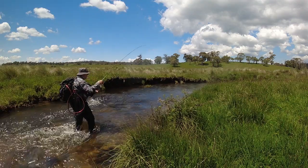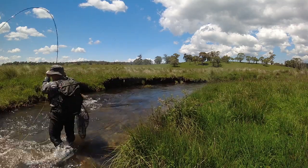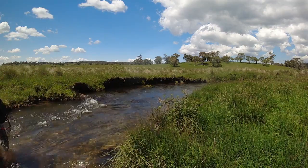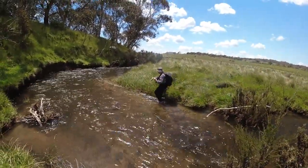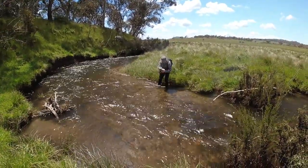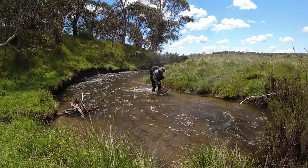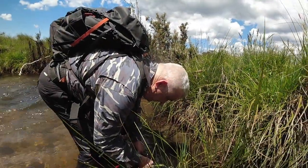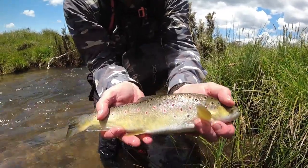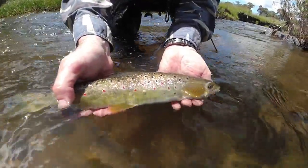And again! Yes, well done. What's the colour of this one? Well done. This little brownie on a dry fly - it's hard to hold on to. See if we can hold him up for the camera - get those lovely markings on him. Look at that. Look at the colours in that thing. It's amazing.